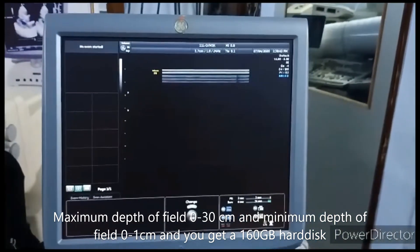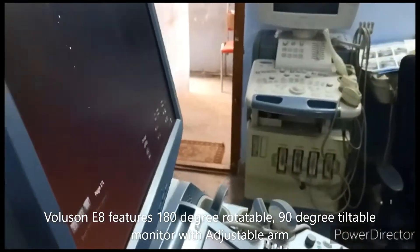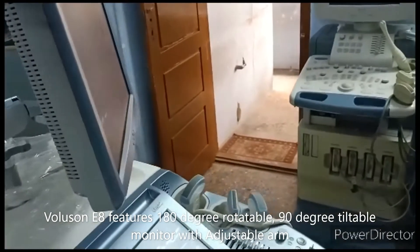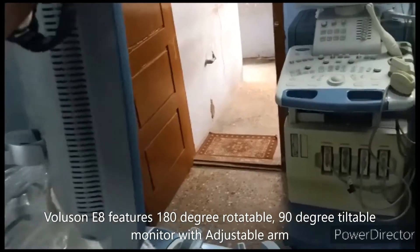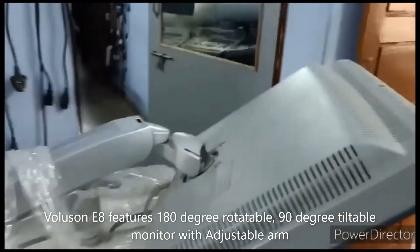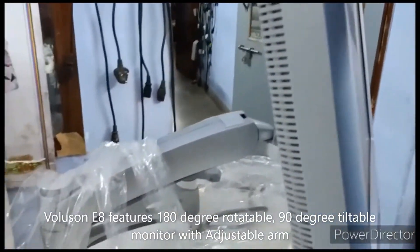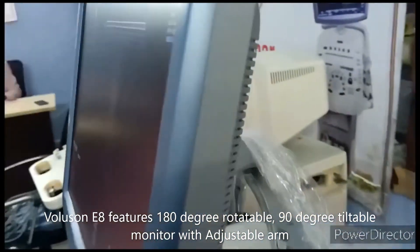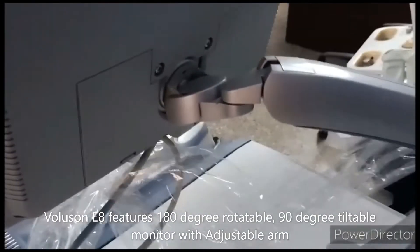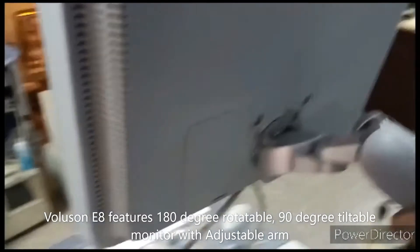You can rotate the monitor 180 degrees, and you can also tilt it up to 90 degrees. This is useful when you need to ship or clean the machine. After completing the exam, you can shut down the machine and wrap it with clean cloths — you can hold it in that position.